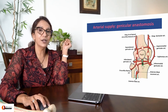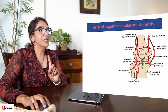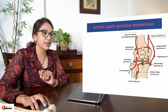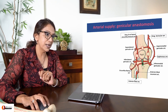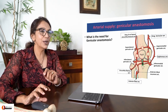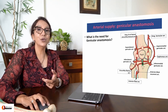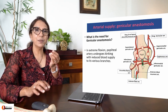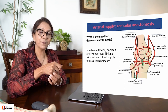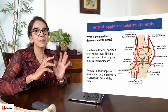Let us move on to arterial and nerve supply. There is a massive genicular anastomosis here. I can see the descending genicular artery, descending branch of lateral circumflex, saphenous artery, anterior tibial artery, circumflex fibular artery and posterior fibular. This massive genicular anastomosis exists because during extreme flexion, the popliteal artery is almost completely kinked. This collateral anastomosis supplies blood to the joint when that happens.